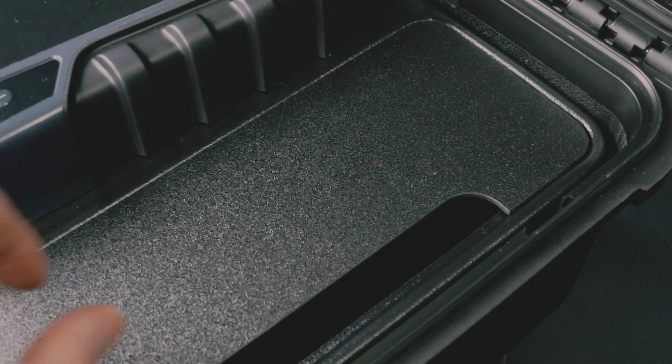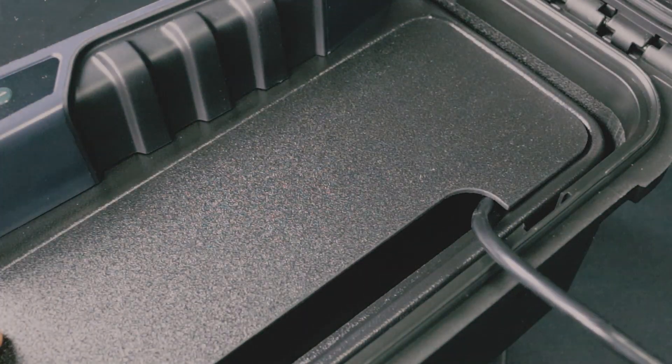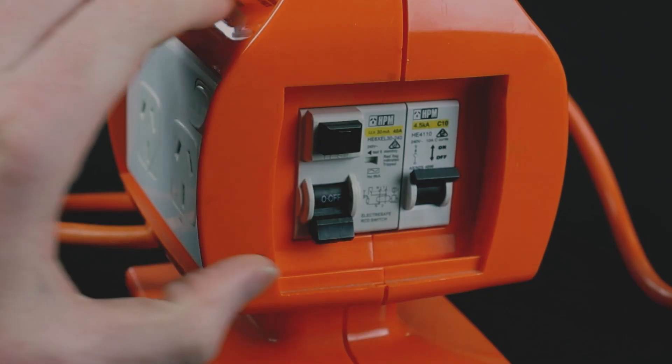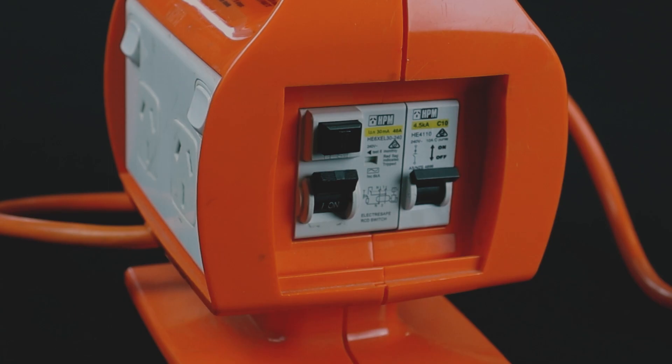Connect the power cable to the IEC power socket of your tester. Finally, plug the power cable into a GPU and switch it on. Check that the portable RCD is active by flipping the RCD switch to on or pressing the reset button.